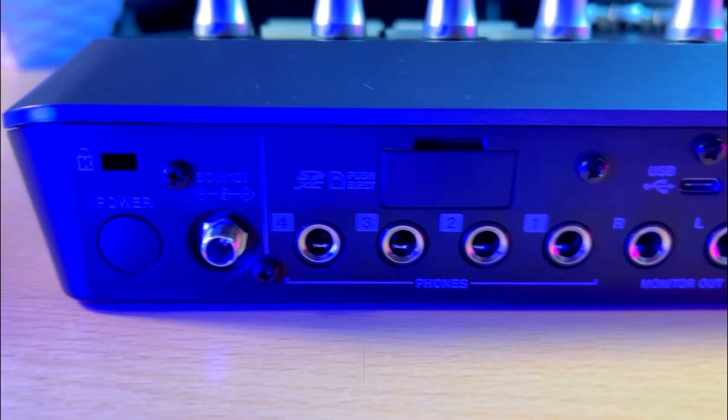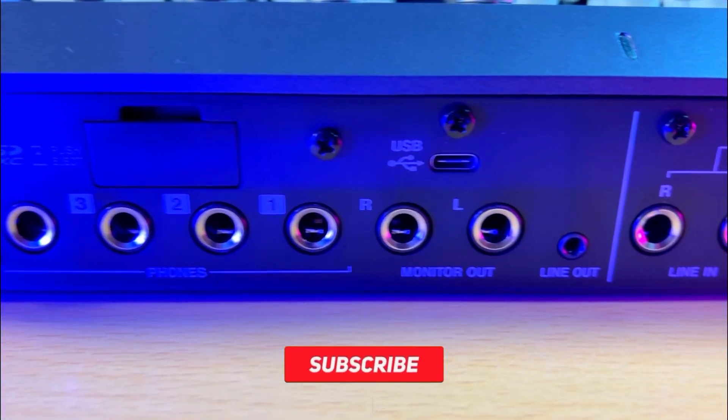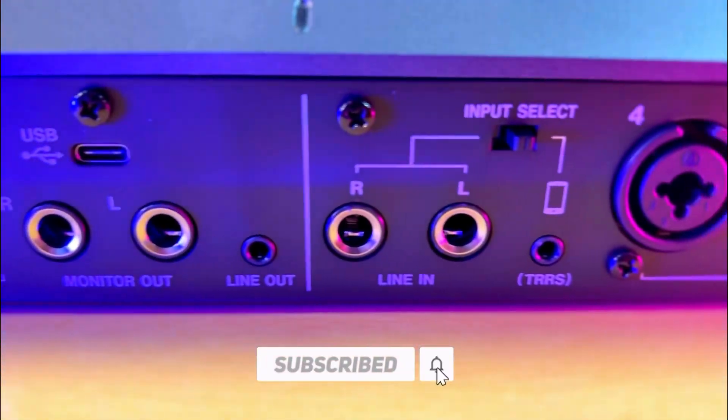Don't forget to hit the subscribe button as I take you through some of the features and the things this workstation can do. I'll see you in my next video.